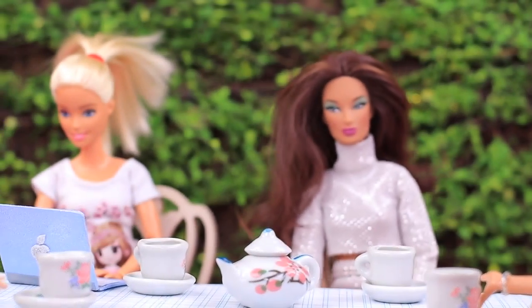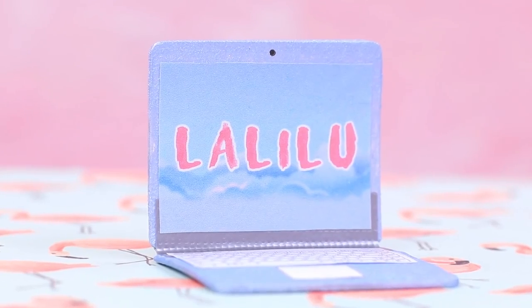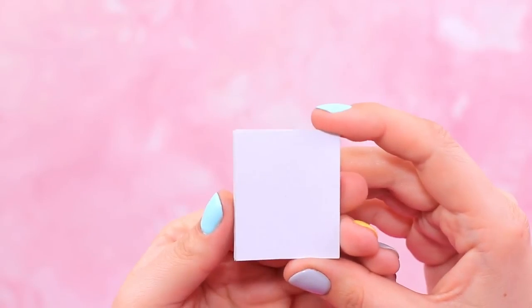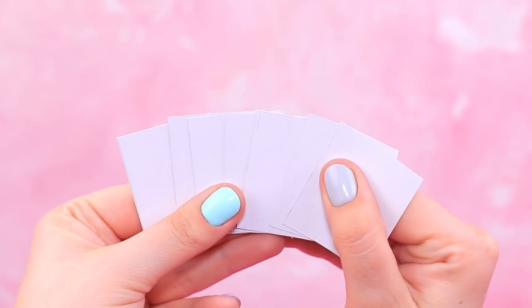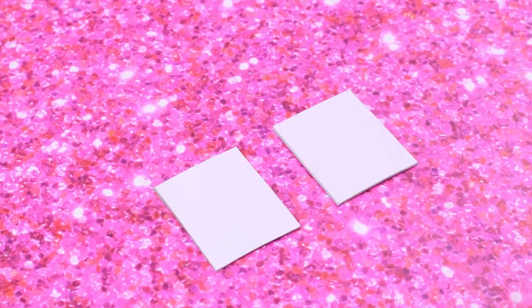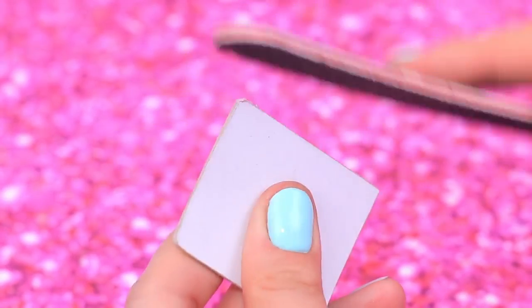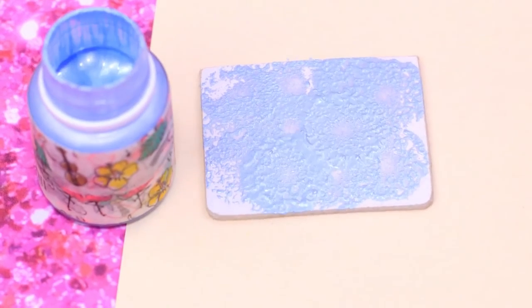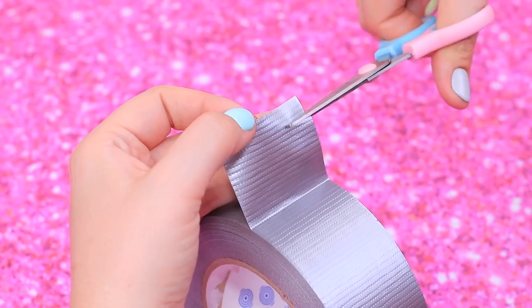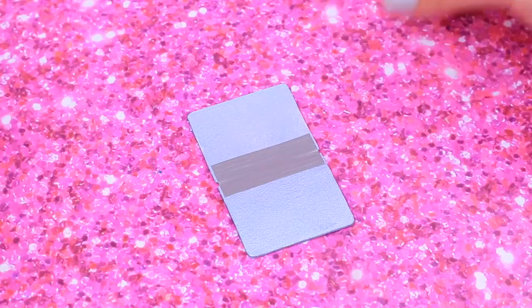Someone buys a MacBook for work! Barbie spends her entire free time watching La La Lou! Cut eight details from cardboard so they are one and a half by two inches. Put them into two rectangles and round the corners with a nail file. Coat all sides with silver acrylic paint. Cut off a piece of duct tape and join the bottom to the cap, inside and outside.